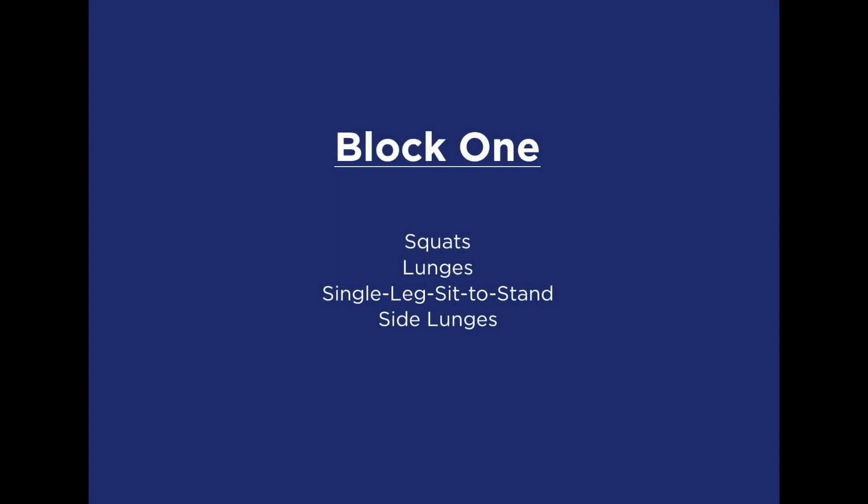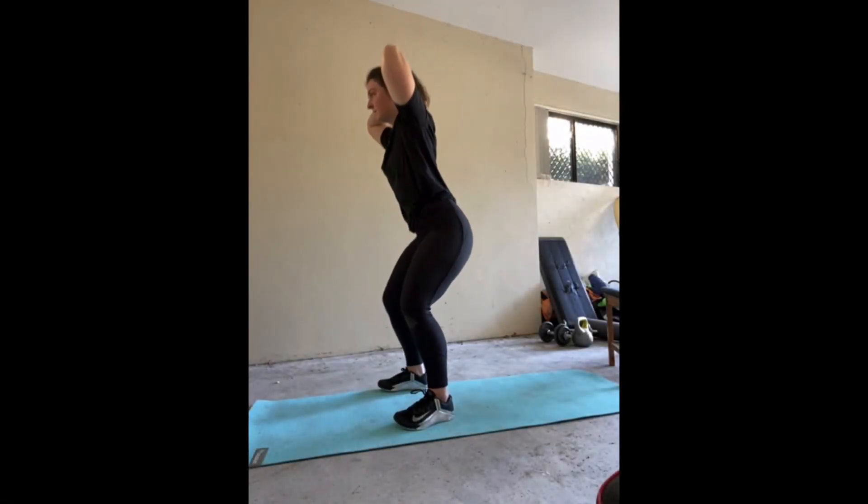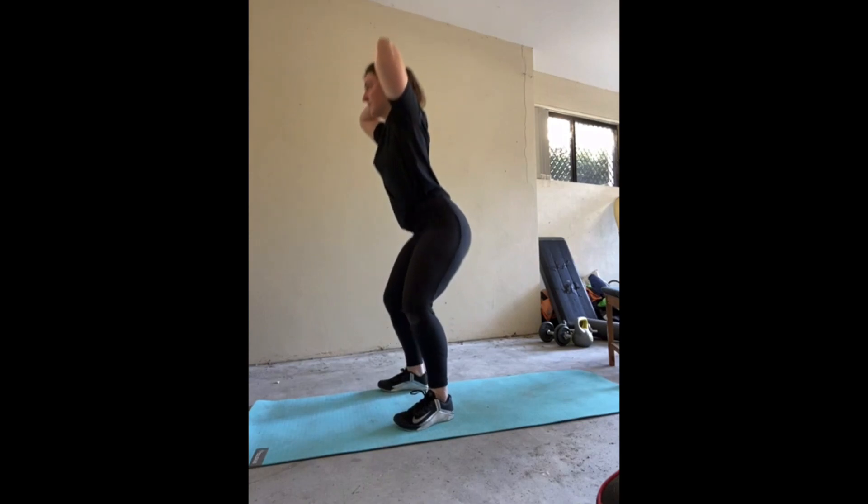We have three blocks to complete in this workout, starting with a lower body movement block. You will complete four exercises one after the other, take a short break, and then complete the four exercises again and again — meaning we go through each block three times. First up is our squat.